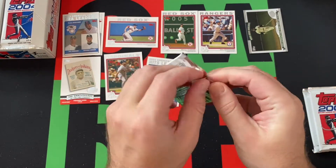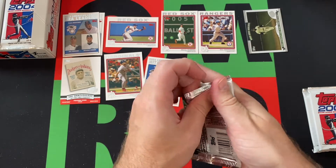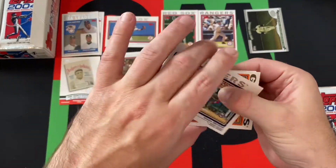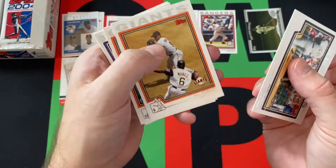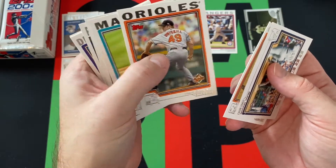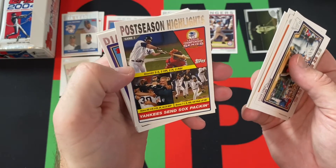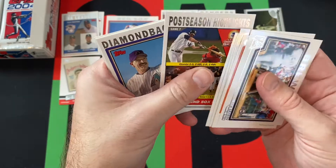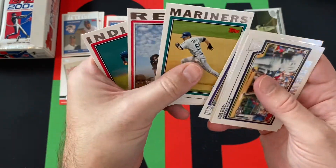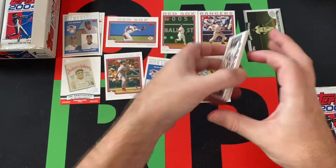A few more packs to go for this week, then we'll do another stack next week and the final stack the week after. We got Richie Sexson, Ray Durham, Travis Driscoll, Juan Pierre, Ben Davis, a postseason highlights card, Bob Brenly, Ichiro — there he is — Jimmy Haynes, CC Sabathia, and a checklist card.